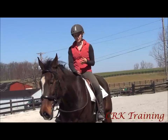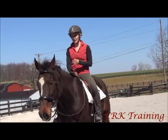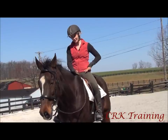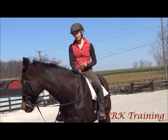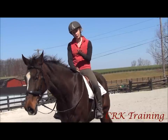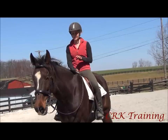A canter is a three-beat gait and it has a rocking horse motion. When the horse canters, to be able to sit in the saddle — which is how I usually have most of my students learn — I have them learn how to sit and really get the movement of that canter first, before I teach them how to ride the canter in a half seat. We're going to go over both of them in just a few minutes.